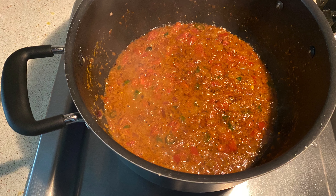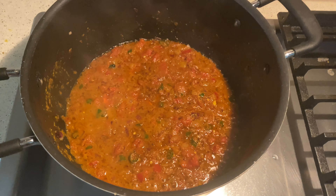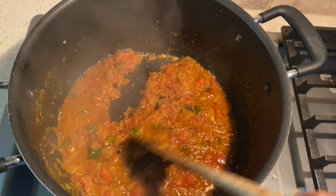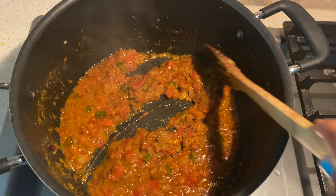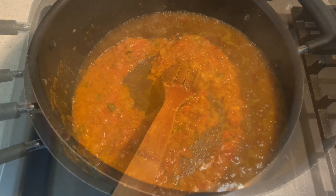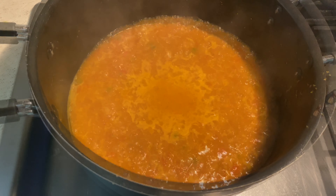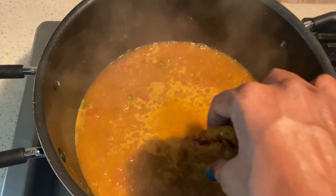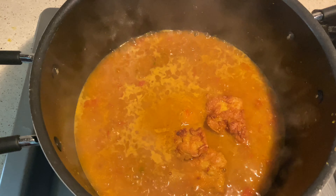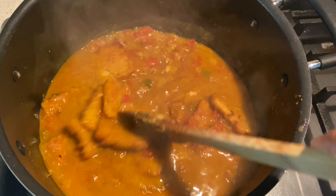Once the masala is cooked and you see the oil separated at the corners, add two to three cups of water depending on how thick you want the gravy. Cover and lower the heat, and cook for approximately five to seven minutes. Then add the besan squares to the gravy, cover, turn off the gas, and leave it for another five minutes.